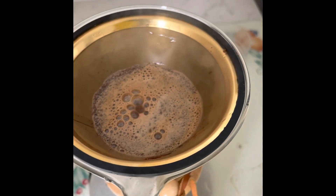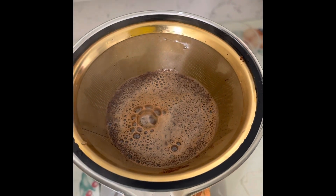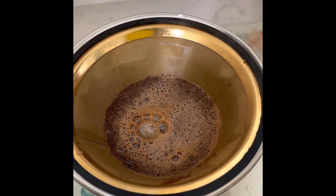And then you let it bloom. This is called letting it bloom. You see the bubbles? That's called blooming.